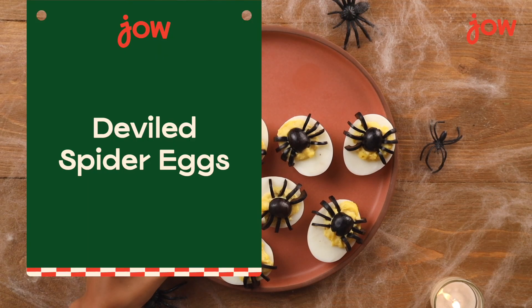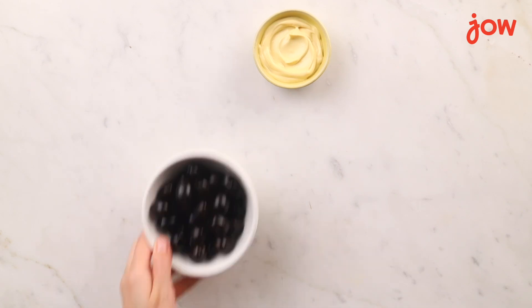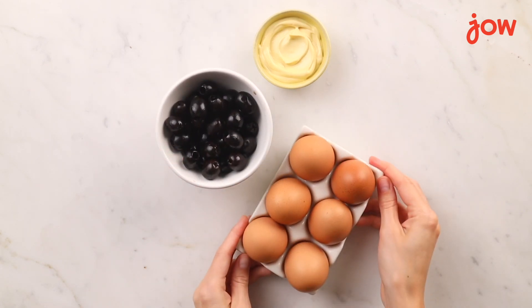Let's make deviled spider eggs. These are the cutest, creepiest dish to add to your Halloween party. To make this recipe you'll need mayonnaise, black olives, and eggs.